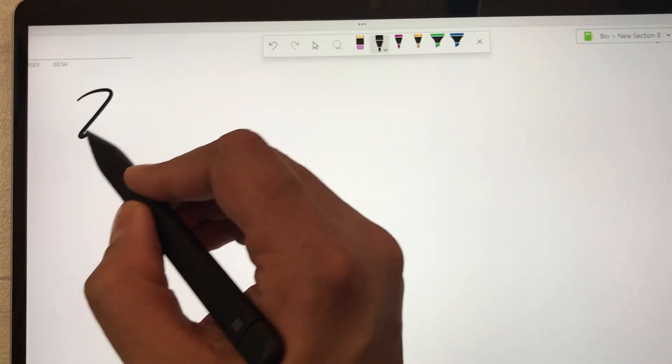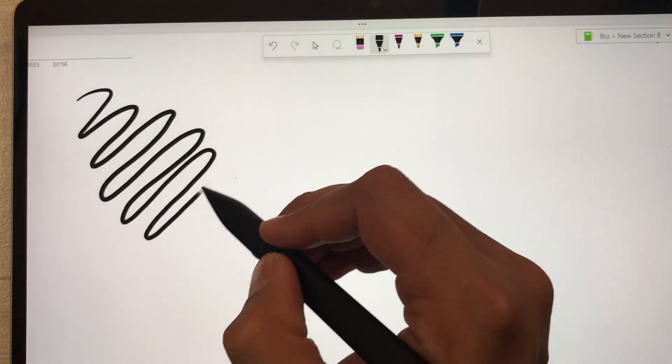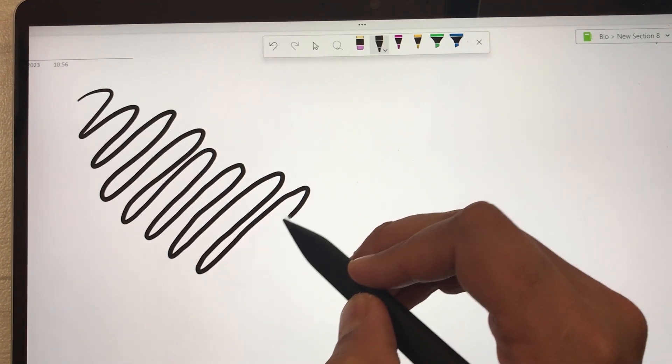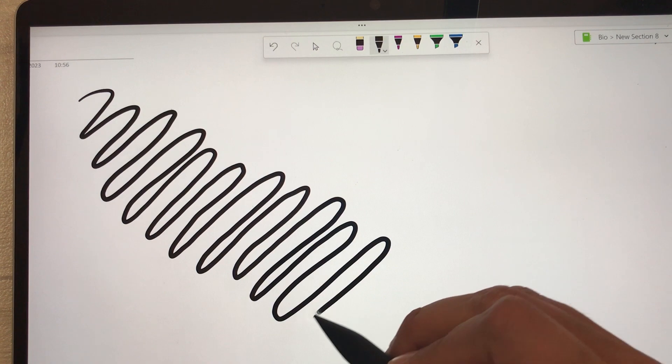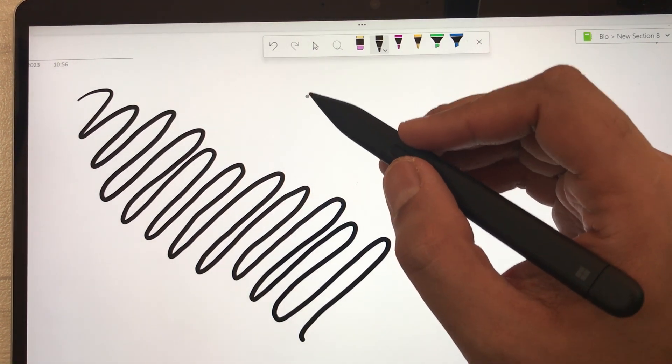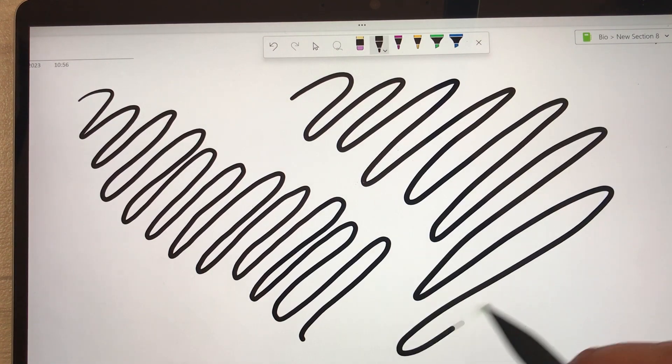Now I will try to draw lines. You can see the line is following the pen tip — there is no gap. And if I try to make the line a little faster, this is how it looks like.